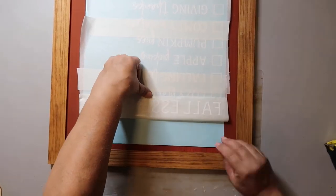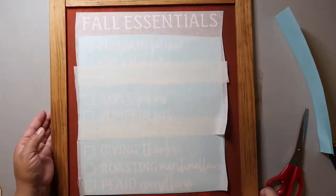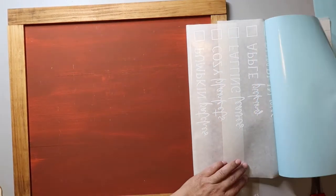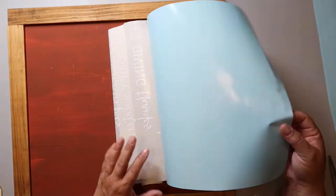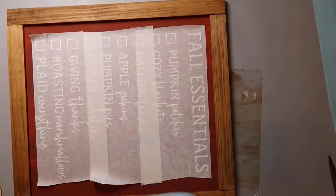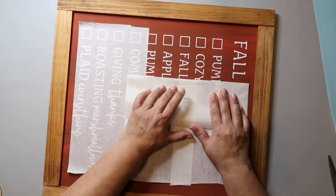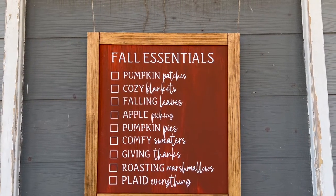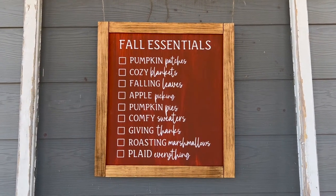It's time to apply the decal — I'm not super fussy about it. But because this one was big and I didn't want it wiggling around, I took off that top section first and then pulled back and pressed it down in sections. Some of the vinyl did stick to the paper but I got it all off, and it made it a lot easier to transfer onto the sign. And this is how my fall essentials sign turned out. I have it on one of the screen doors on my front porch, and you'll see it in the final reveal in just a little bit.